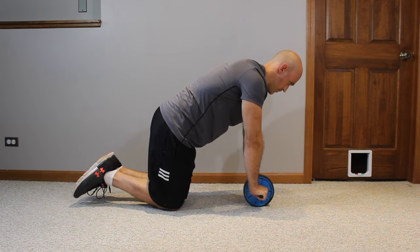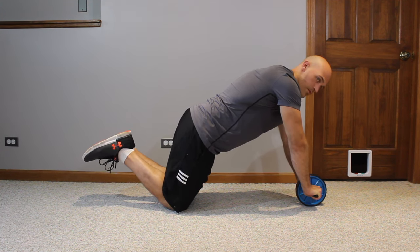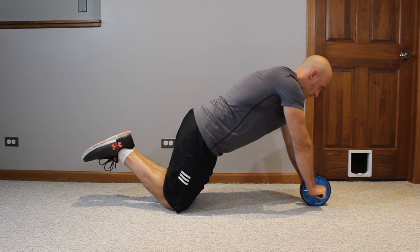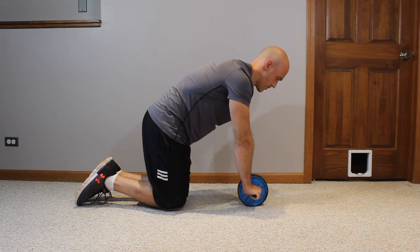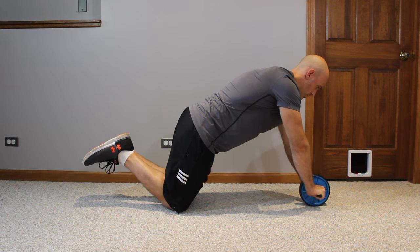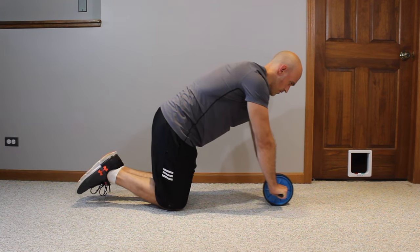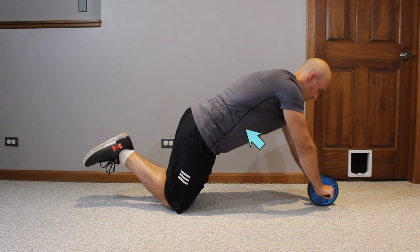Slowly start letting the ab wheel roll out in front of you, bringing your hands slightly in front of your shoulders, then pull that ab wheel back to the starting position. The way to do that is by pressing with your arms and shoulders down into the ground and pulling with your lats. As a beginner, you're not trying to go all the way forward. The more your hands go forward in front of your shoulders, the more tension you feel in your core — specifically the rectus abdominis (the six pack), the transverse abdominis, internal obliques, and external obliques.